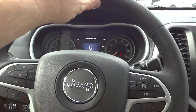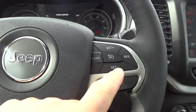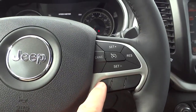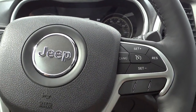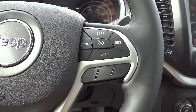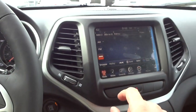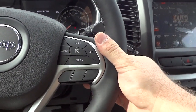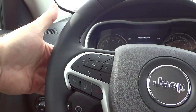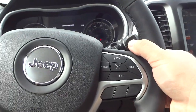Starting with the steering wheel — it's leather wrapped and stitched, very comfortable, has good thickness, and looks sharp. You do have cruise control settings here. Right here would be your automatic parking — parallel and perpendicular parking controls — which is neat, but this one doesn't have it; that's an extra luxury option. On the back of the steering wheel I can adjust volume and change stations, so there are controls on both the front and back.